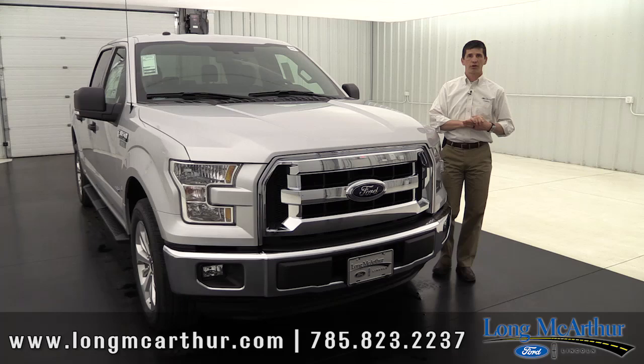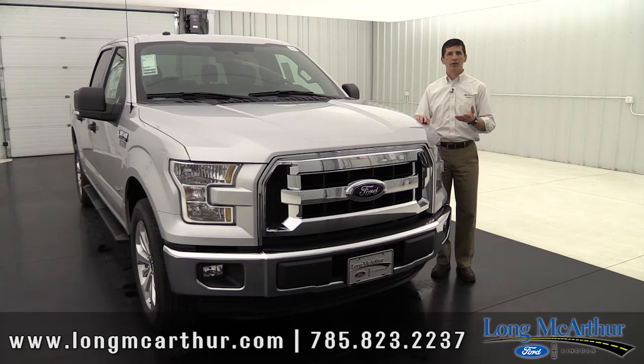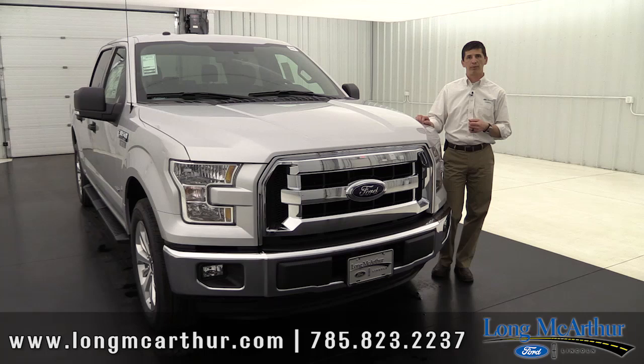Different bed lengths: your regular cab and super cab come in either a six and a half foot bed or the longer eight foot bed. Your super crew you can get the five and a half foot bed or the six and a half foot bed. They also come in either four-wheel drive or two-wheel drive. If you'd like the four-wheel drive, that does come with neutral tow capabilities with your shift on the fly. So if you are wanting to pull a vehicle behind your motorhome, 4x4s come with neutral towing.